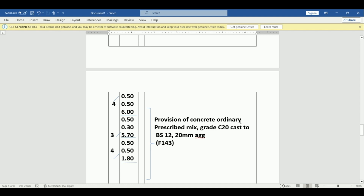We say provision of concrete, ordinary prescribed mixed grade C20, cast to BS 12, 20 mm aggregate — found in clause F143.